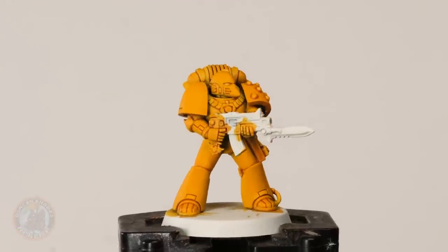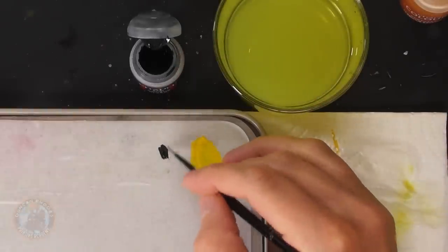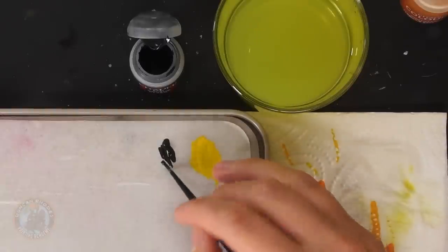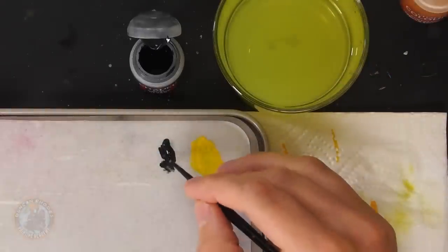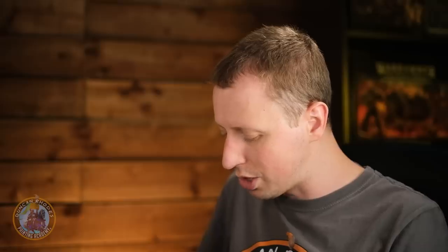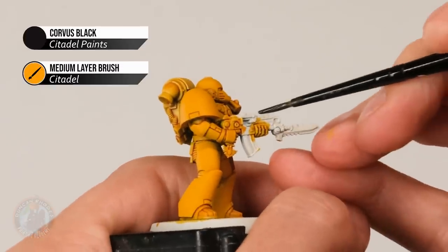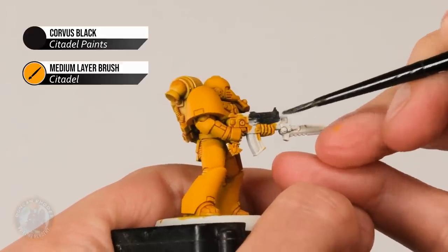With that stage done, we've got that really nice golden yellow for the Imperial Fists. Now we're ready to start blocking in some other colours, starting with black. I'm going to use Corvus Black, which is actually a really dark grey — later we'll put a black wash over it which will give depth and shading. I'm starting with my medium layer brush but it's a good idea to have a smaller one on hand. We're looking for all sorts of details: the majority of the bolter, all the joints, any cables on the armour, and the backpack. Thin that paint down to around this point — fairly thin and a bit translucent, so two coats will be needed.